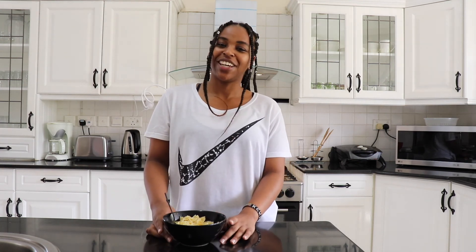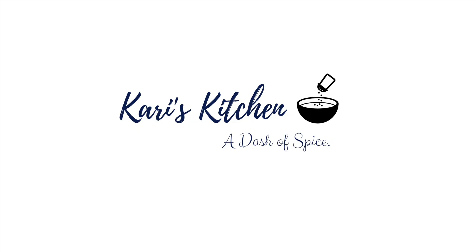I hope you enjoyed this tutorial on how to cook pasta. Don't forget to like, subscribe, and follow on Instagram, Facebook, and Twitter. We'll see you next time, bye!